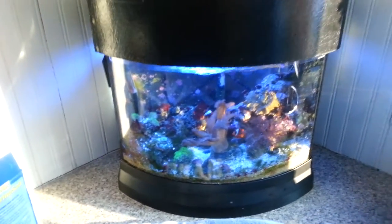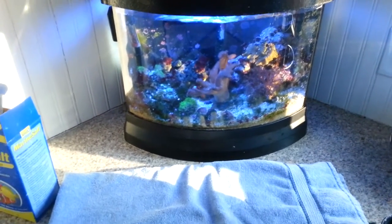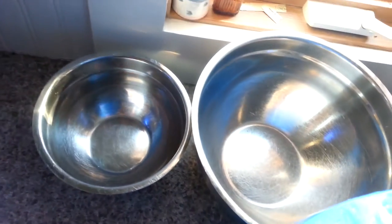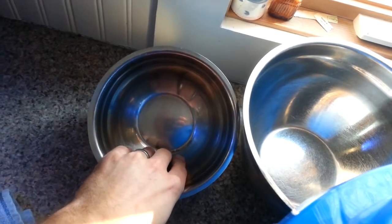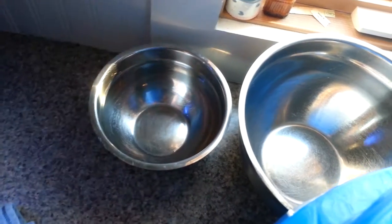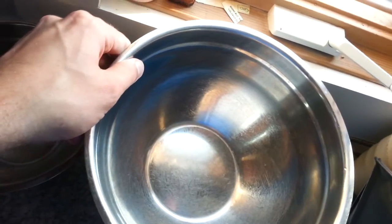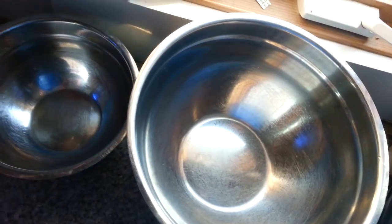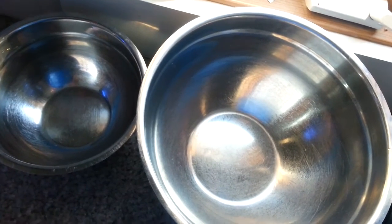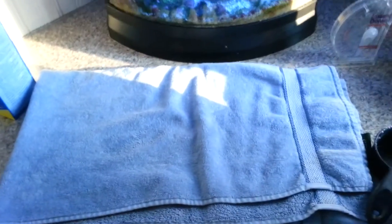When you're preparing everything, you want to make sure you have everything ready first. I get two bowls ready. This one will be used for the fish, snails, hermit crabs, and any other crustaceans or invertebrates in the tank. This one will be used for the corals, any of the leather coral frags, the Kenya trees, anything like that. And then the live rock they put on this towel with a wet paper towel over it.